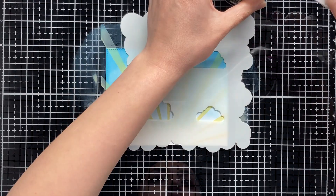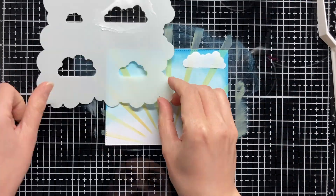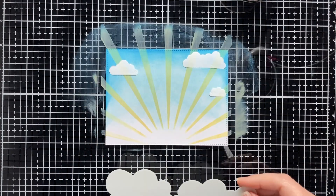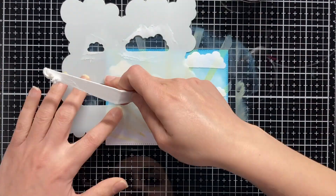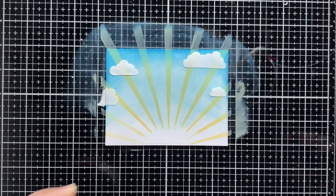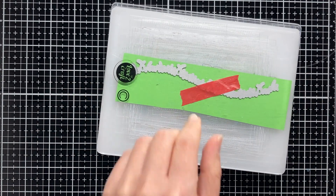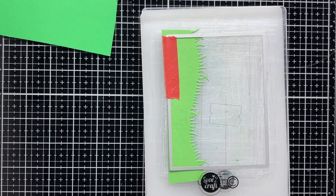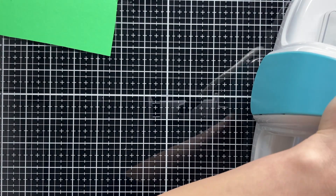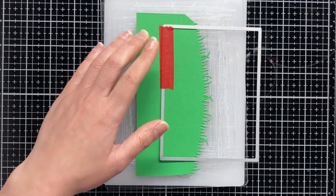Then we need to add a few clouds to the sky, and for that I am using the fluffy cloud stencil along with Ranger texture paste. Now we have the background ready. I cut two grass layers using two different borders from the grass borders die cut set. Then I used the larger rectangle from the in-out stitch rectangles die cut set so I can get the same stitching that I have on the background.